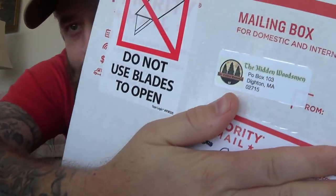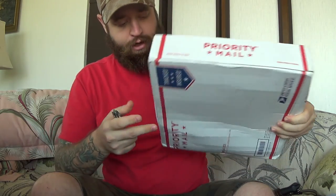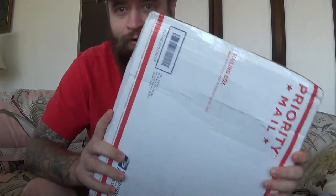Let's go ahead and do the Hidden Woodsman package. Malcolm, thank you very much. It says 'do not open with blades' but I'll be very careful because he tapes these up. On his website he had listed that he had some new haversacks back in stock, so of course I jumped on it as soon as I could. I'm really excited because I've been wanting one for a long time. I'm also looking to get the Baca Laplander sheath for my bush belt.